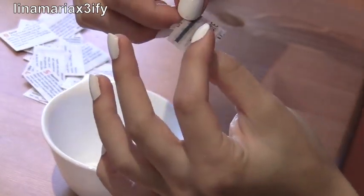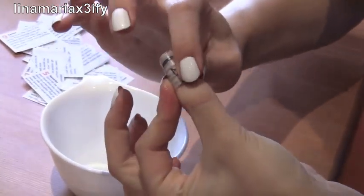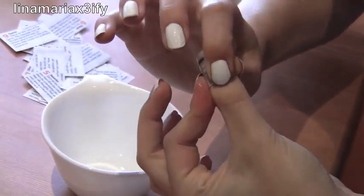Place the newspaper on your nail and wrap it around your finger so that the newspaper stays in place and doesn't move around. If you're pressing down firmly, most of the ink should transfer onto your nail.